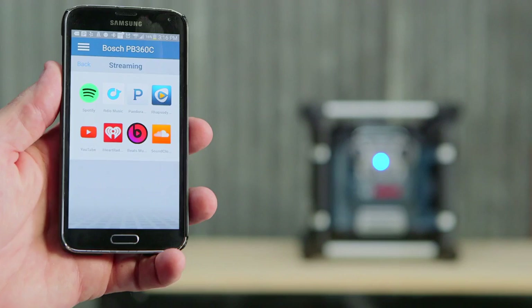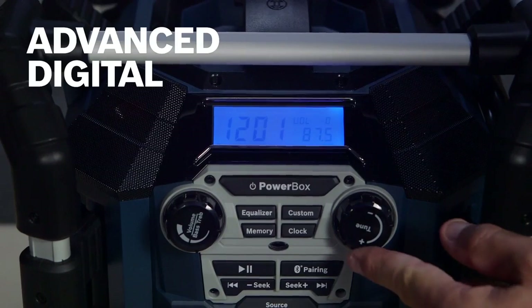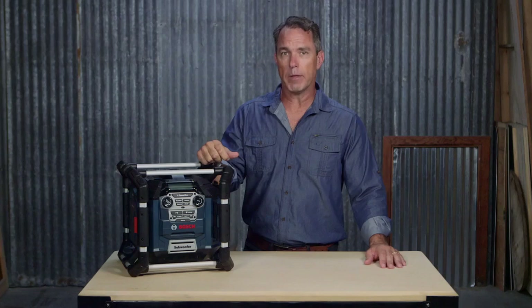Whether it's streaming, playing internet radio using the free Bosch app, or simply using the advanced digital tuner with 20 FM and 10 AM presets, you will be blown away by the premium 360-degree stereo sound.